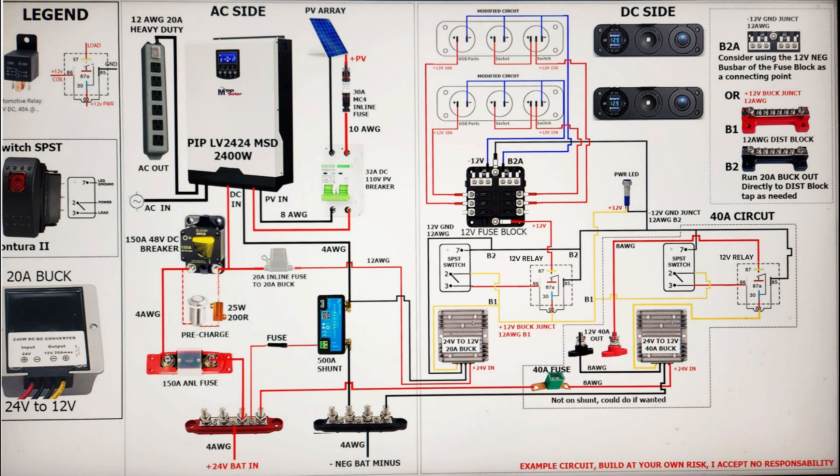Looking at the schematic, there are three main sections. On the very left we have the legend, which shows a few of the components with their pinouts — the 12-volt automotive relay with its pinout, the switch with its pinouts, and the buck converters. There is a 20-amp and a 40-amp buck converter. These components are all for the DC side, so if you're not going to build a DC side, it's completely optional.